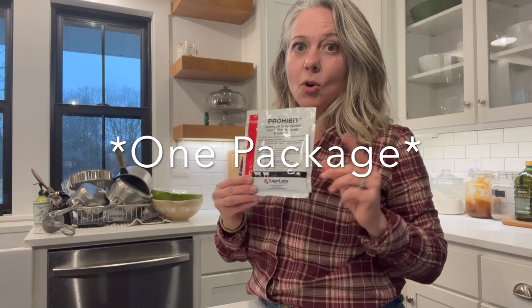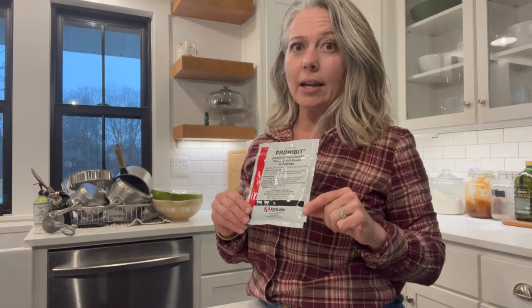I mix one cup of prohibit with a quart of water, and then you can find the dosage at Cornell University — I will link that website below — and also on my website you can see the chart of what dosage you should do for each weight.